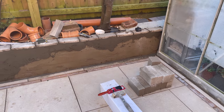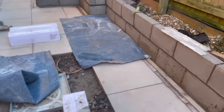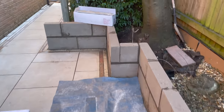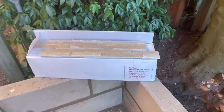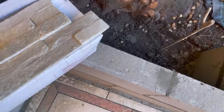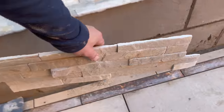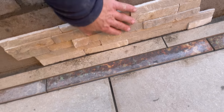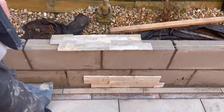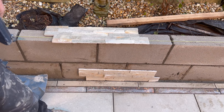Let me spin around and show you what this dry stack wall looks like. We're going to do a bit of dry stack walling and cover this up with the Marshall's Harvest. Let me show you one here — quite nice. It's going to go up the wall three courses and then we've got a nice piece of stone to go on top.